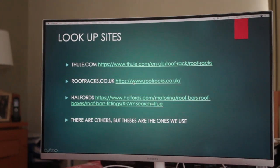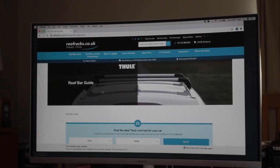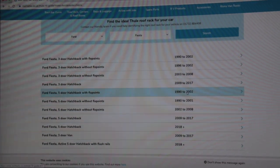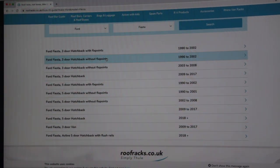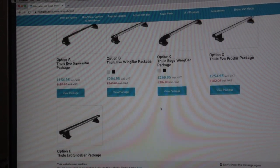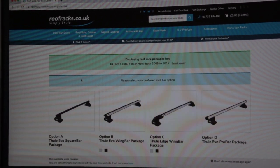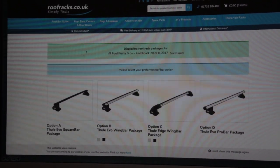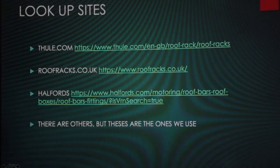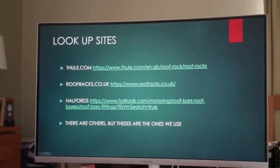The next website is roofracks.co.uk. You go to the roof bar guide, put in the same vehicle — a Ford Fiesta — and these guys bring up all prior options, including those with and without fixed points. They're somewhat cheaper to buy from, and extremely helpful. However, like the Thule site, they're only showing you the Evo range — not the Rapid Fit range — because they display what's currently available.